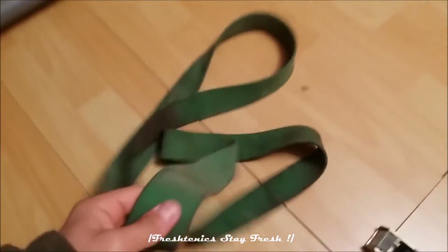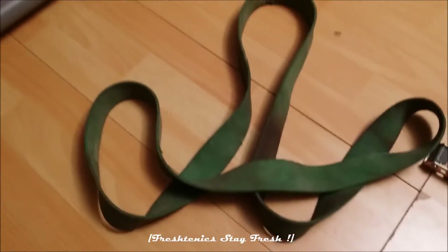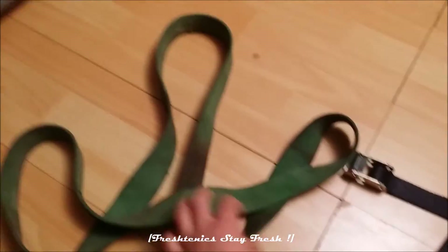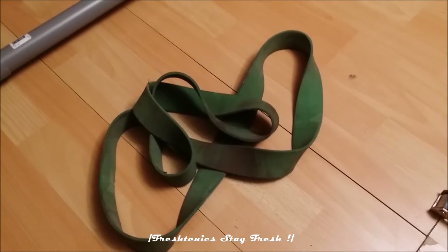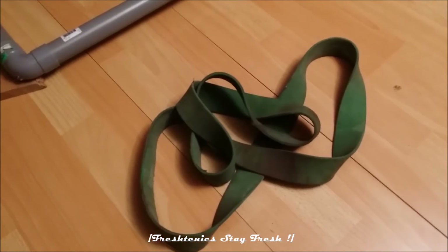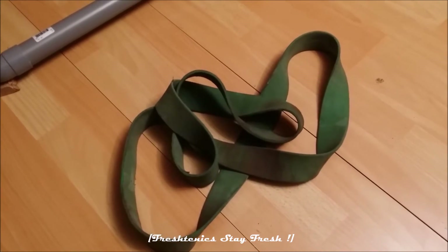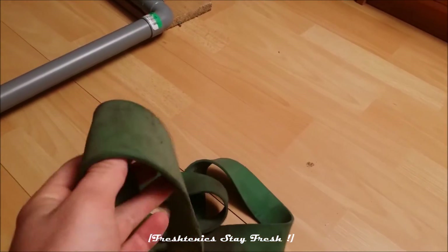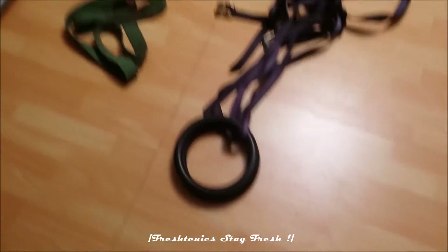I also have a rubber band — a green one. Very cheap too, I think I bought it for around 20 dollars. They come in several colors with different resistance levels, which is great for improving skills like front lever and back lever, and also for increasing resistance on your workout.